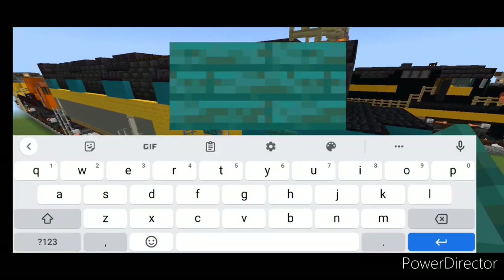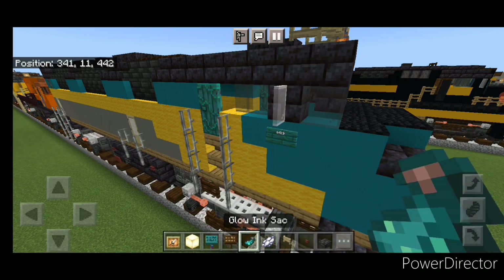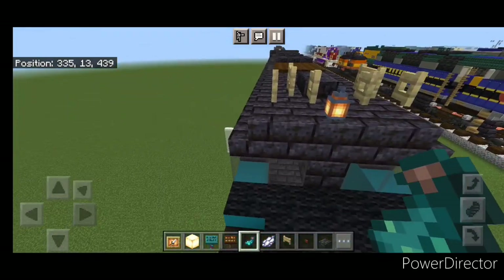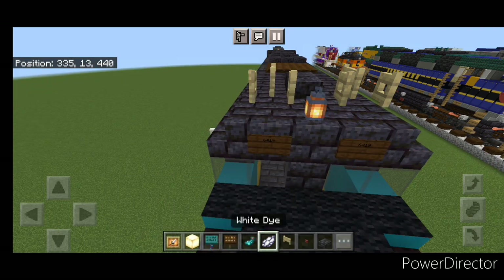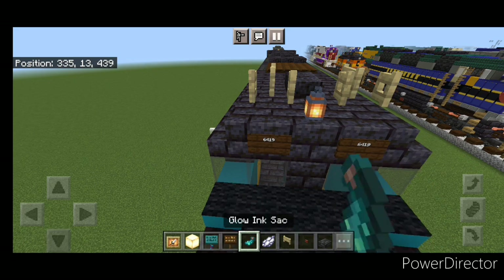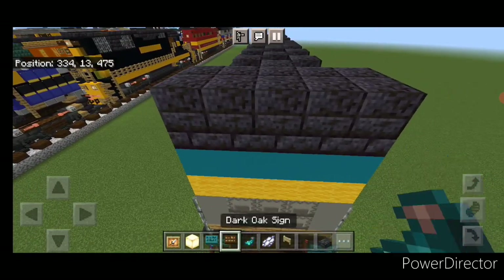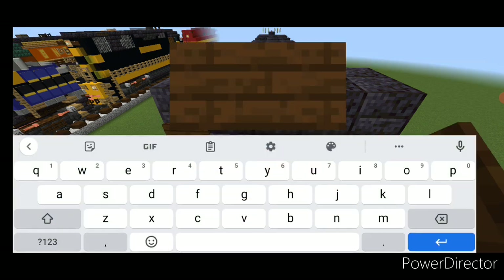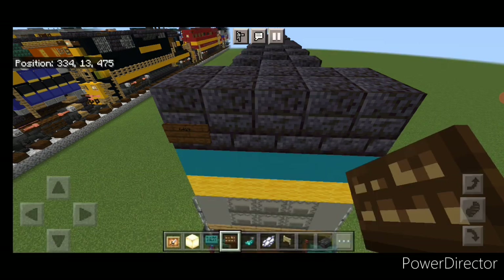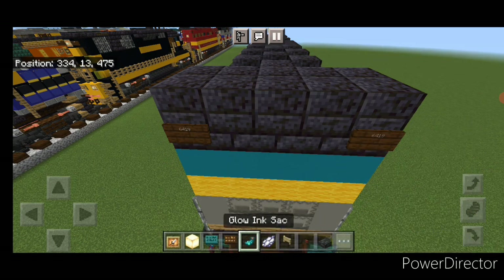Do the same thing on the other side — a sign with 6419, hit it with white dye and a glow ink sack. Come up above the windows with a dark oak sign and on either side do a sign with 6419, hit both of those with white dye and a glow ink sack. Then do the rear end — on each top corner at the back, a dark oak sign with 6419, hit both with white dye and a glow ink sack.